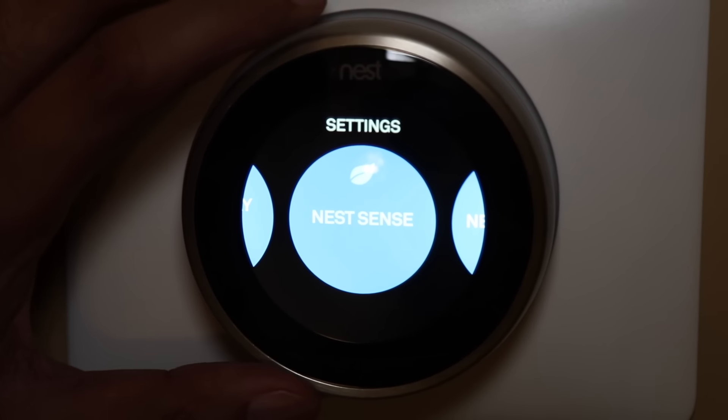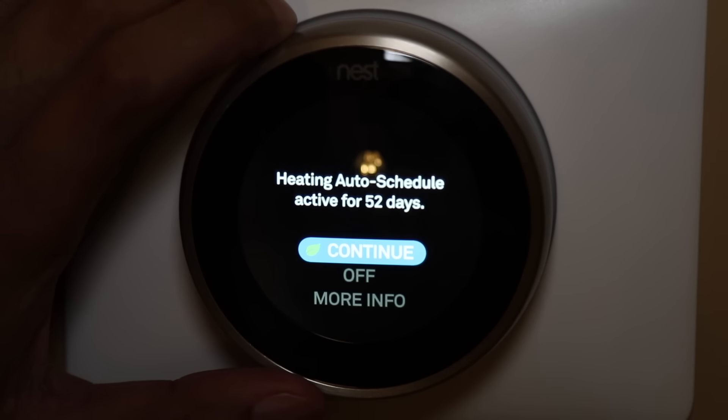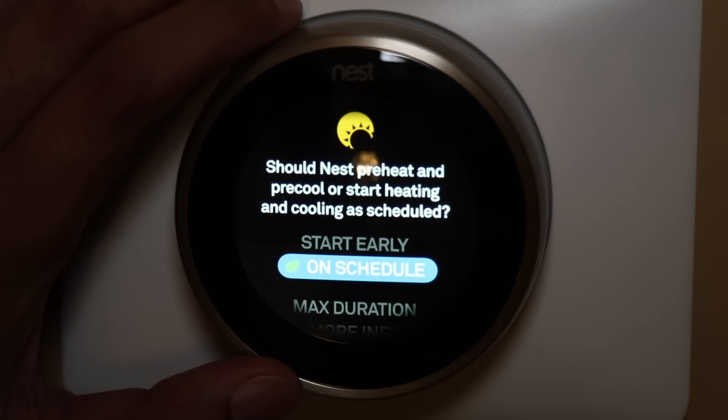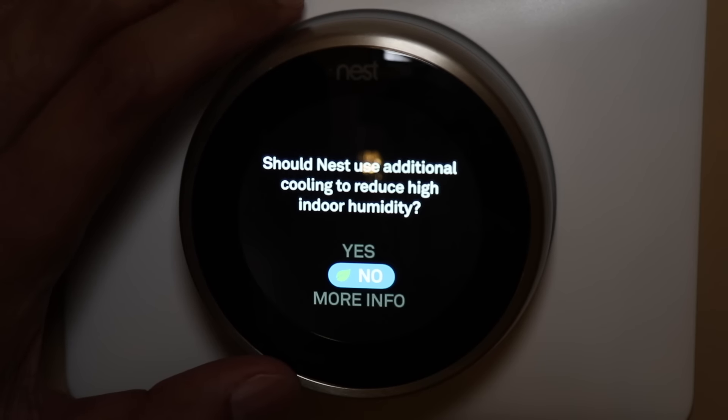Looking at the Nest Sense tab, this gives us important information regarding the auto schedule. Right now my thermostat is using the history for the last 52 days to schedule accordingly. Early on, this comes in handy when you have it set on manual scheduling — if you want it to be 70 degrees at 8 a.m., it'll actually turn the thermostat on earlier so you reach that desired temperature at that time. Cool or dry asks if Nest should use additional cooling to reduce high indoor humidity — the more energy efficient option is no.